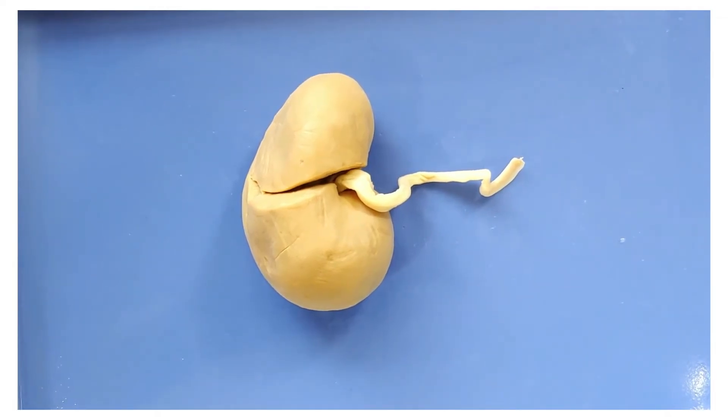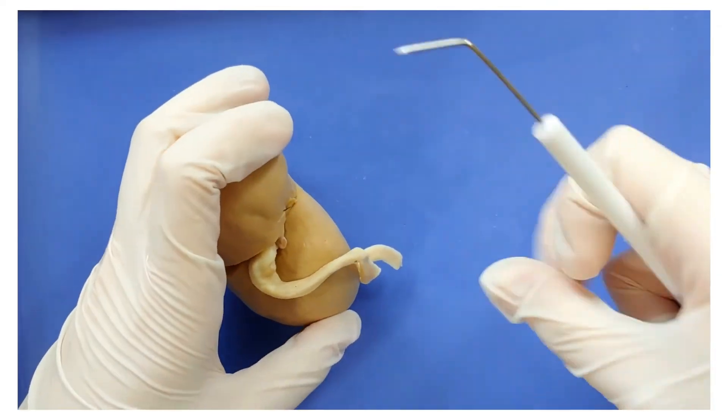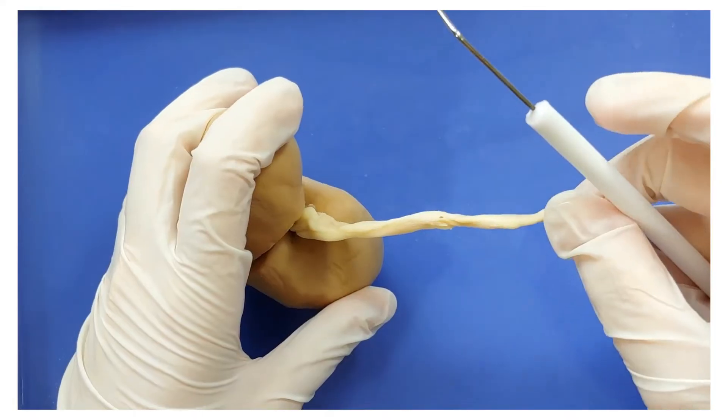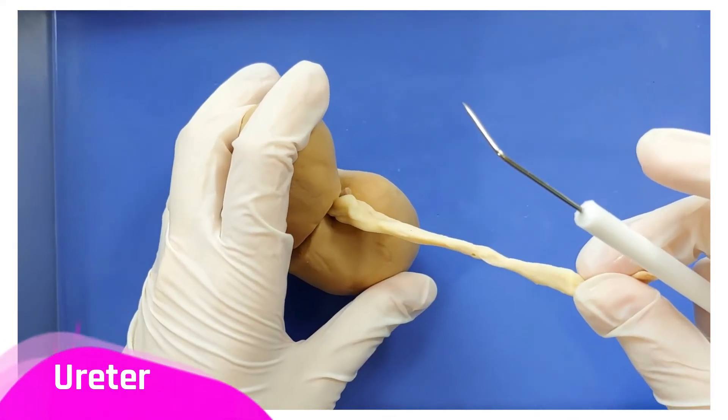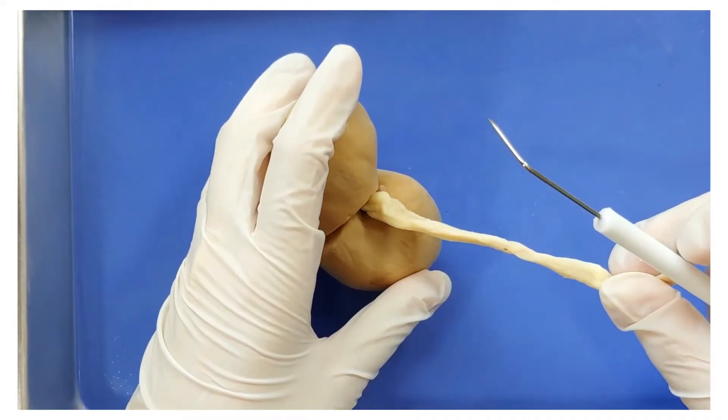So let's take a look at some of the structures. You'll see three pipe-like things attached here. The one that is most covered in fat — so this one — will be the ureter, which is the long tube that takes the urine from the kidney to the bladder.